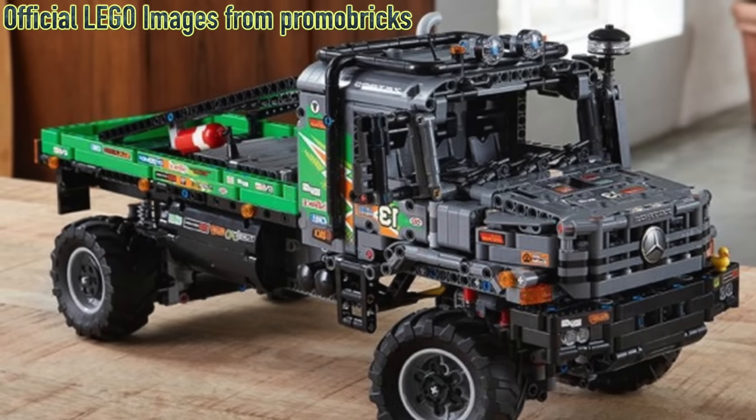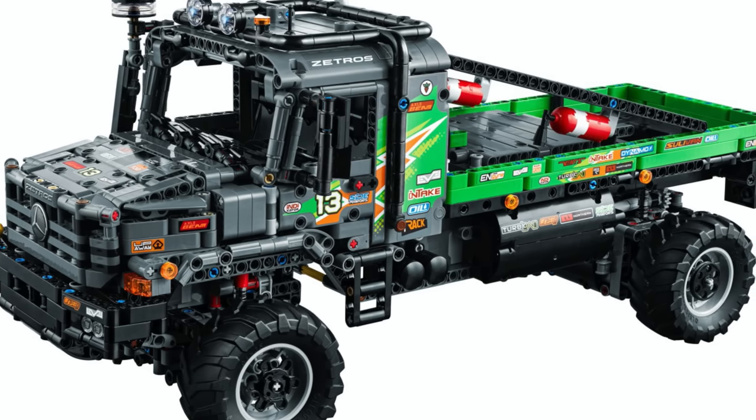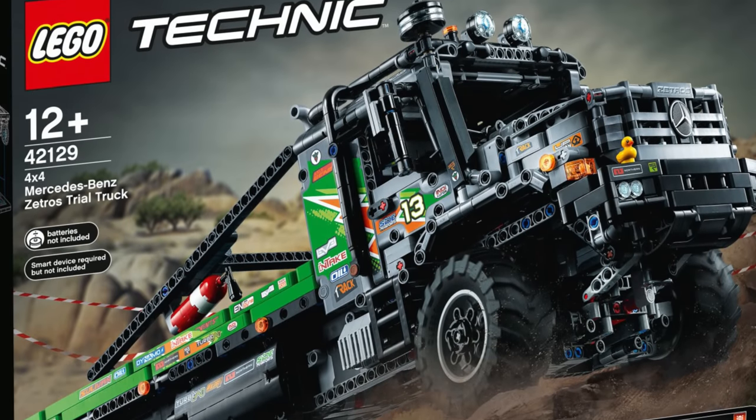UnbrickMe here, and today we finally have high-quality images for the LEGO Technic Mercedes-Benz Z-Tros trial truck, as well as the Heavy Duty tow truck. First, let's start with the most exciting one, which is the Mercedes.